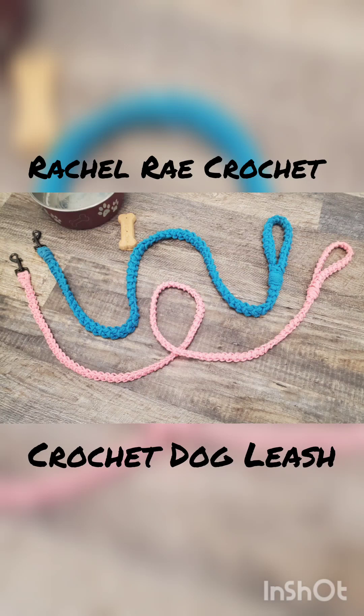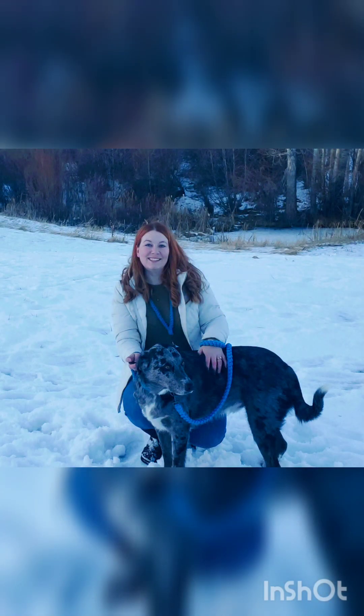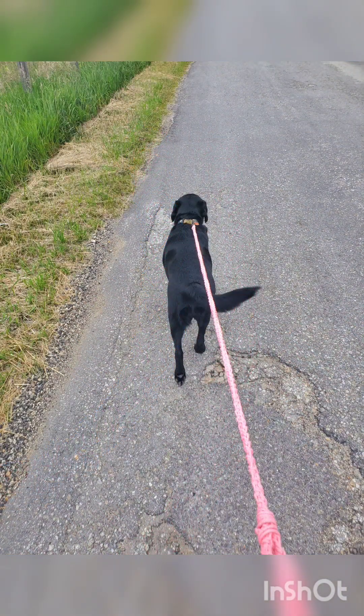Hello and welcome to Rachael Ray Crochet. Today I am very excited as we are going to be making this beautiful crochet dog leash. I love this pattern because it is quick and easy, made in this very trendy macrame type style crochet stitch, but it is also very sturdy and practical as a dog leash.